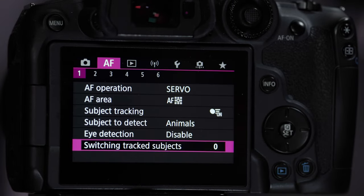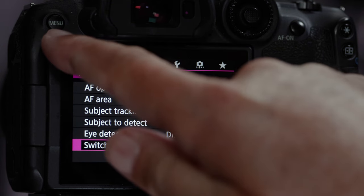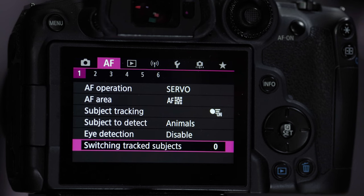There is another option — eye detection plus tracking — but I don't recommend it. It doesn't work as well and you have to hold a button down all the time to engage it. The subject tracking within the menu system is much, much better, so that's all I'll say about that one.